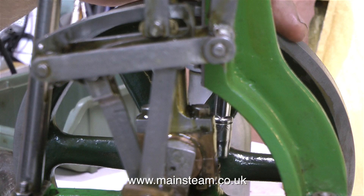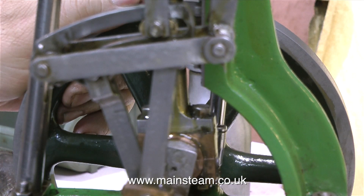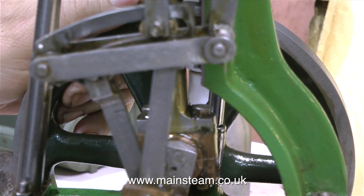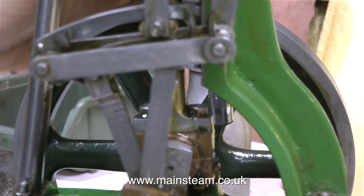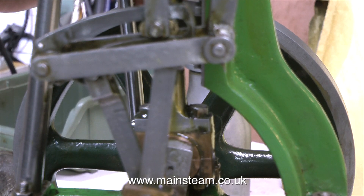In this clip, I'm double-checking the tension of the bolts holding the main bearings in position. Over-tightening bolts holding gunmetal bearings in place is not recommended — you will distort the bearing.